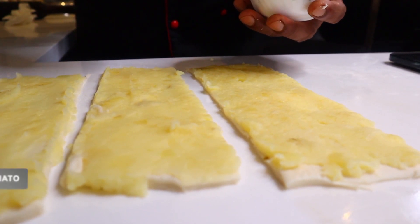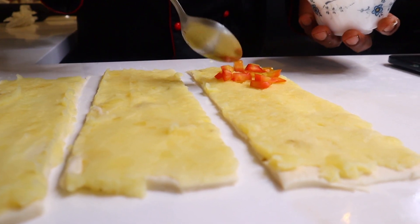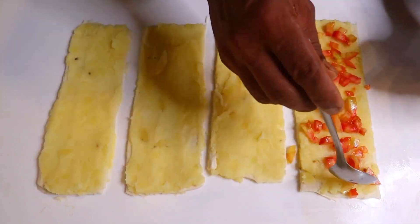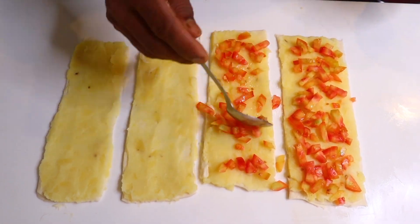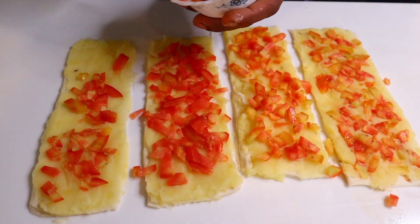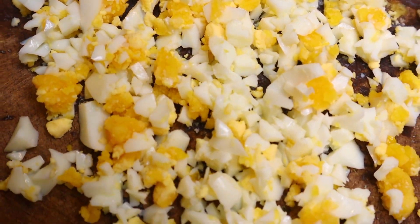Now we are going to make a look at the top. Now we are going to roll the top.